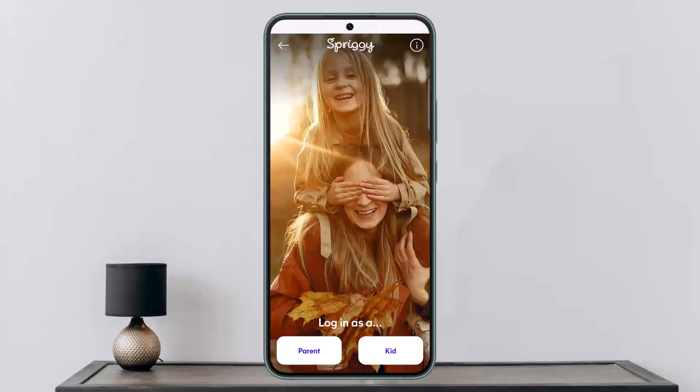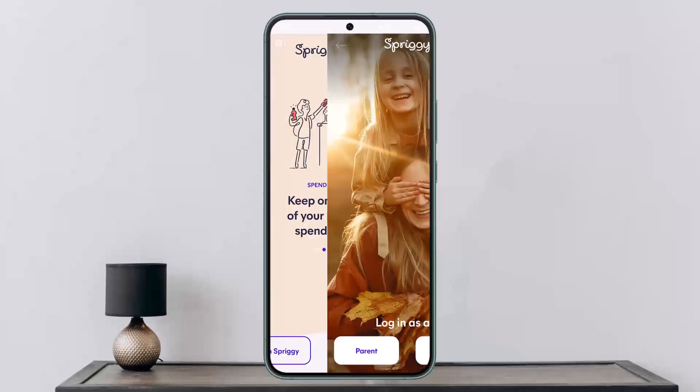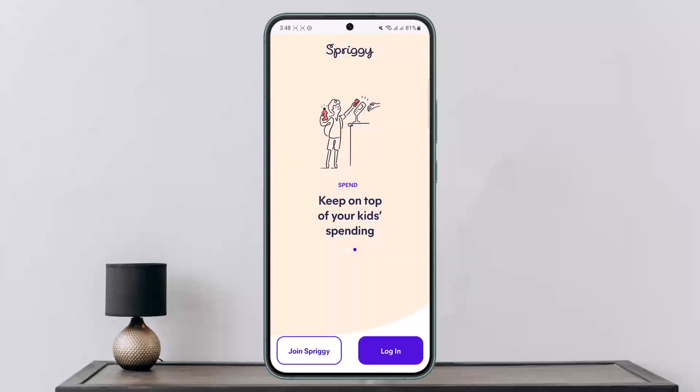Once you do so, it'll give you an option to scan your card. You can scan your Spriggy card, or if you want to enter your details manually, simply tap on the 'Enter Details Manually' option. Once you do so, the card will be added. Select Indio Limited as your card issuer if prompted.